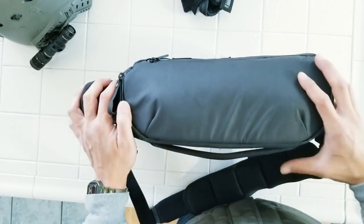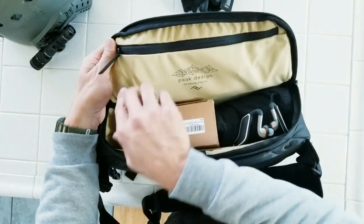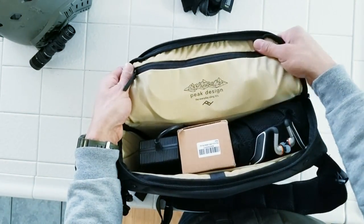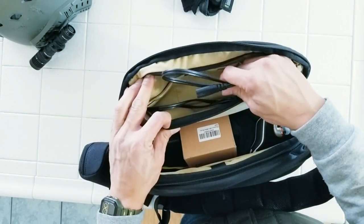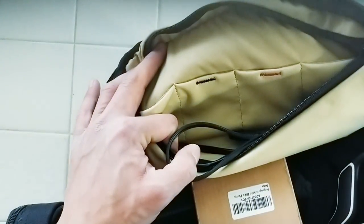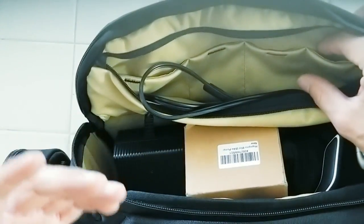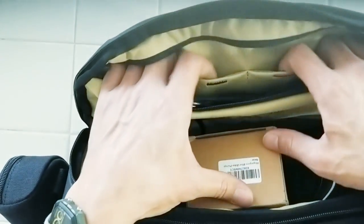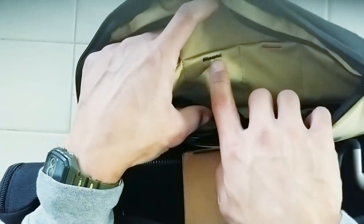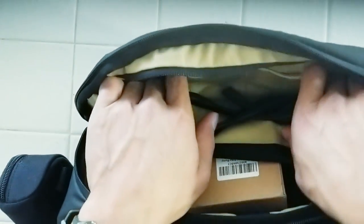Now we go into the main pocket with those easy Peak Design pull tabs - really easy to pull apart even while wearing gloves. Inside you have the gold lining again. Inside the bag there are two pockets color-labeled black and red - that's because Peak Design was originally founded as a bag for camera operators. The idea is that when a memory card is full, you move it from black to red or vice versa. It's a nice organizational system, whether for memory cards or even just earbuds while you're riding.